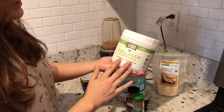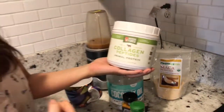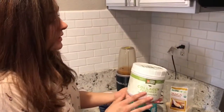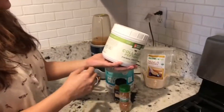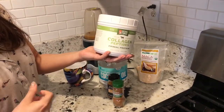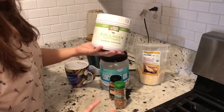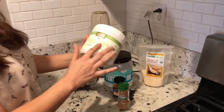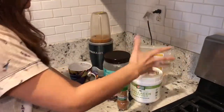Last but not least is the collagen peptide. It's a natural protein that all of us have, and it's really good for anti-aging. If you have a scoop of this in your daily coffee, it's going to help with strengthening joints, decreasing wrinkles, it's good for your hair and nails, and it aids in recovery. Because as we age, we lose collagen naturally, so you can replenish it by adding a scoop of this — in your coffee, tea, or whatever.